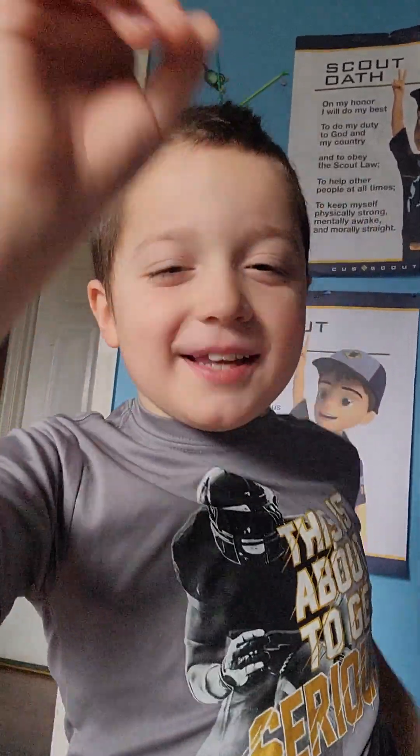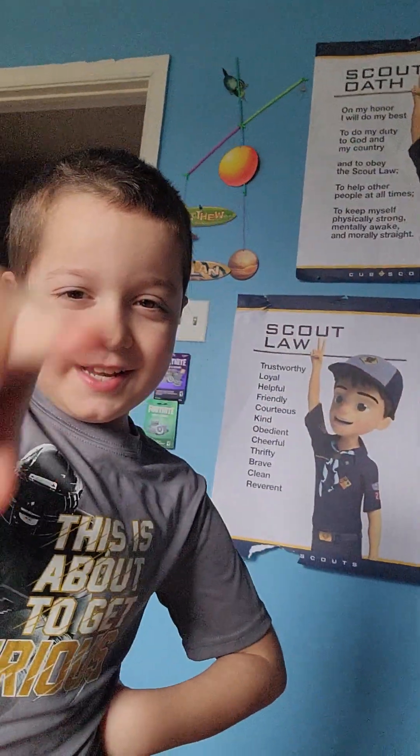Thanks for watching guys! Make sure to subscribe, hit the notifications bell, and hit that like button. Bye!